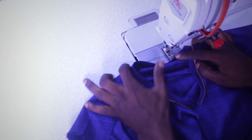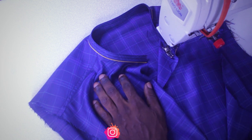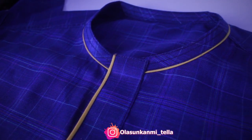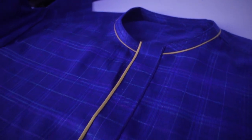The next thing you're going to do is insert your blackheads. Just take your time to give it a clean ironing, make sure it lays very well, and this is what we have so far. You just need to iron it and make sure it's balanced and lays very, very well.